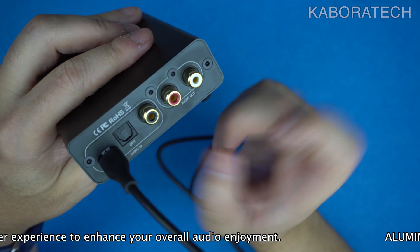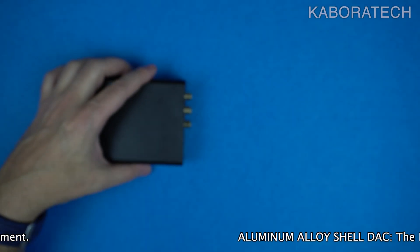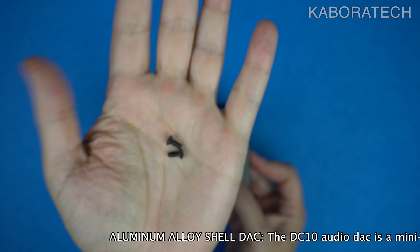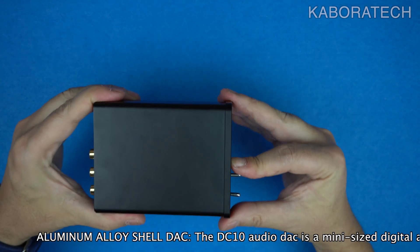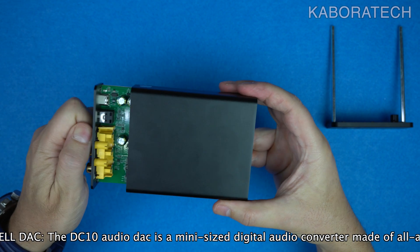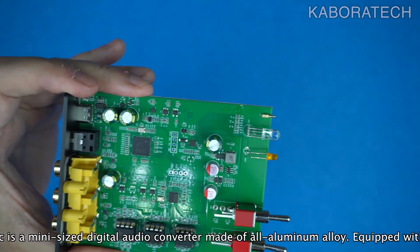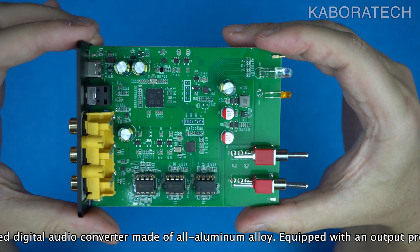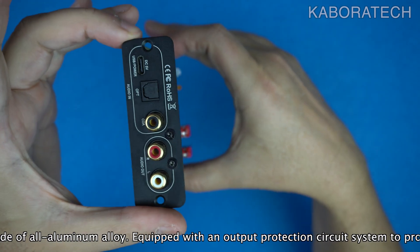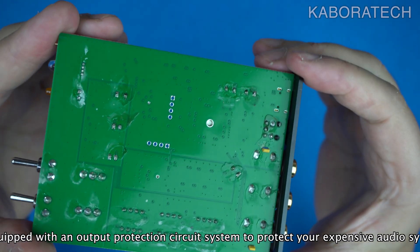Now I wanted to show you the interior — the PCB and all the components. I took out two screws; you just need to remove two screws and you can easily open it if you want a sneak peek at the components. Here you can check in detail all the components and how they are placed on the PCB. Now you know what's inside the black box and have a complete overview of the device.